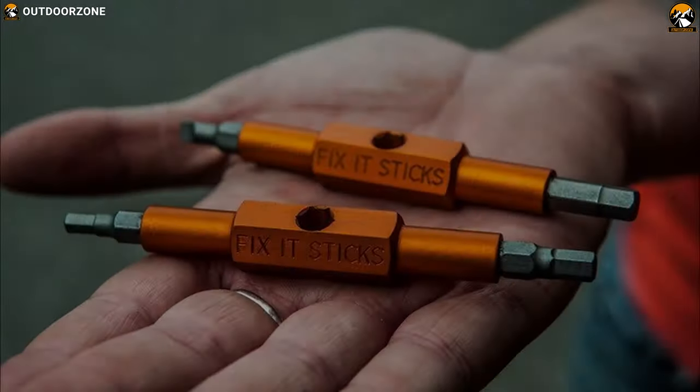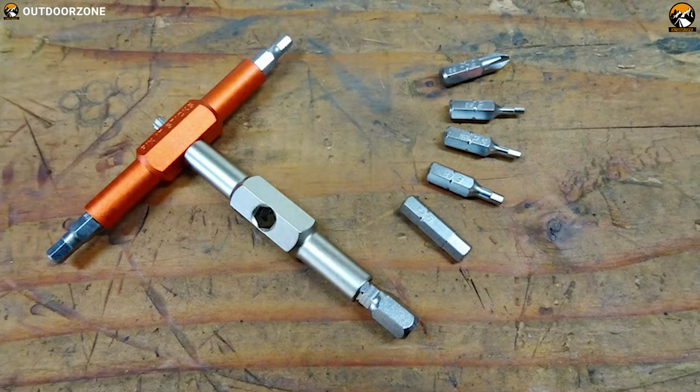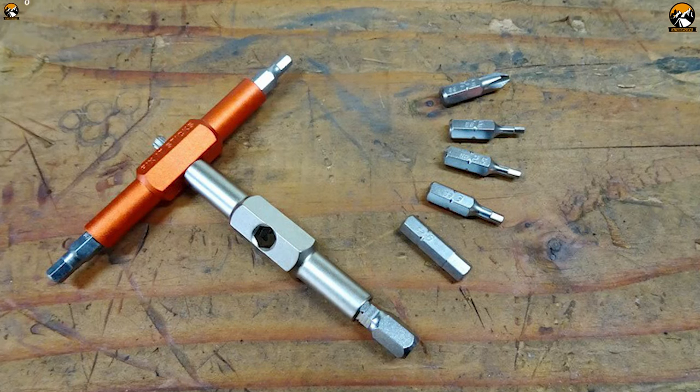The Fix It Sticks Blend Edition is an extremely compact tool that provides a satisfying T-shape for leverage so that you can experience a hassle-free bike adventure every time.